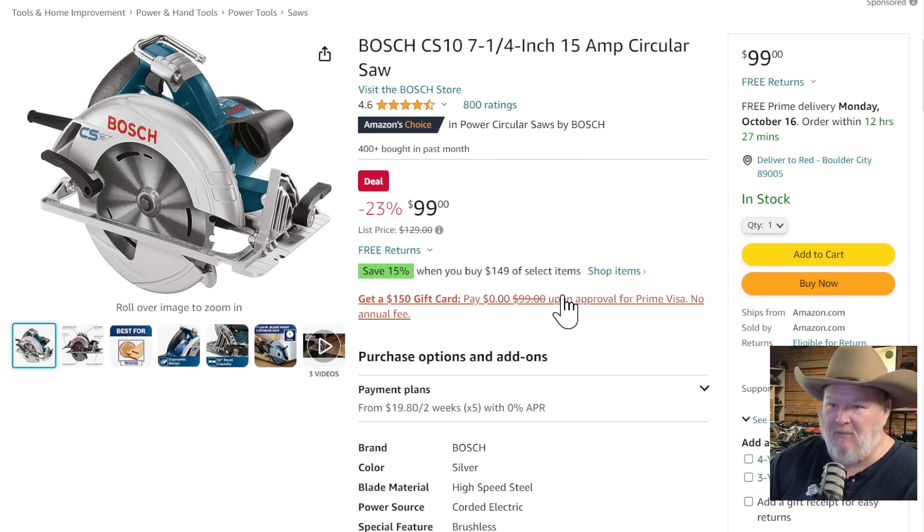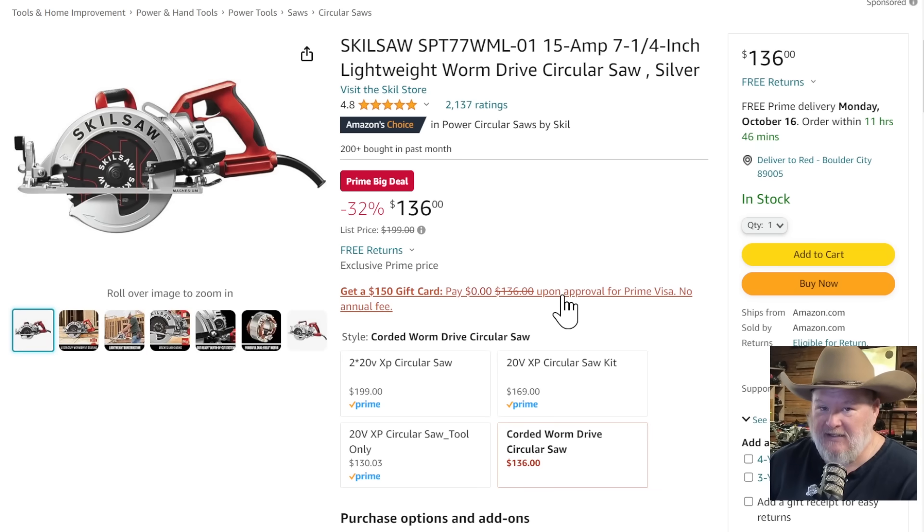If you want a traditional right-facing saw, the way God intended, get the Bosch — this is another buy-it-for-life option. $100, normally $129. It's a solid saw that will last you forever. You'll be handing these down to your kids. Now if you want to get serious — this is the worm drive, and that's what Skill saw is known for. This is their bread and butter. Nobody does it like Skill. $136 — this is a $200 saw all day long. When I was coming up all the top-level carpenters had these saws. Worm drive saws are so smooth, the way they maintain power through the cut — there's nothing like it. At $136, that's probably my favorite saw out there right now.